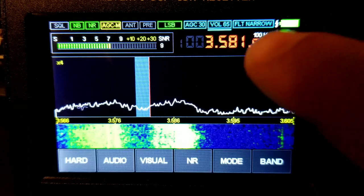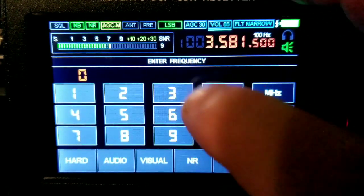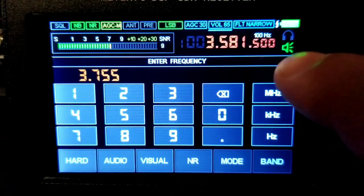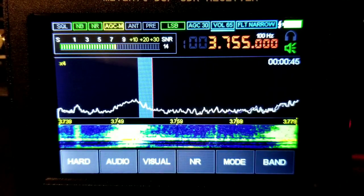To tune to a frequency, just touch on the frequency display and type in the frequency you want to listen to. Click in MHz for shortwave reception.